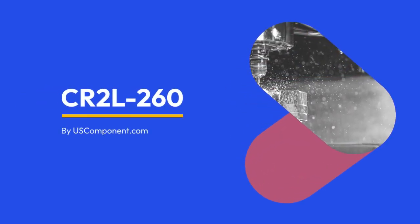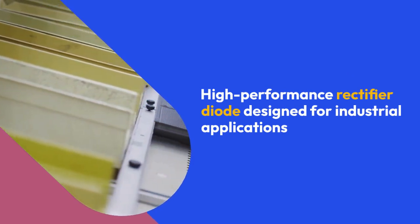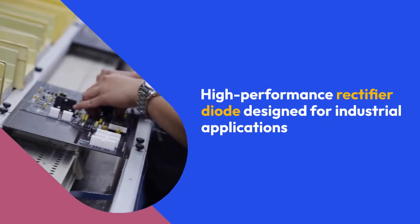CR2L260 by uscomponent.com. The CR2L260, manufactured by Fuji Electric, is a high performance rectifier diode designed for industrial applications.